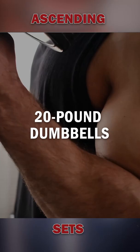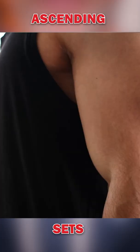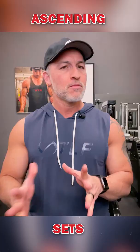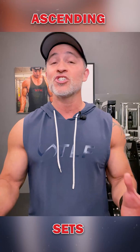Here's what this looks like with bicep curls. Say you start with 20 pound dumbbells — 15 reps for the first set. Then for the second set, grab 25 pound dumbbells and shoot for 12 reps. Move on to a third set by increasing the weight to 30 pound dumbbells and go for 8 to 10 reps.